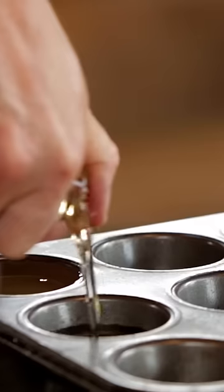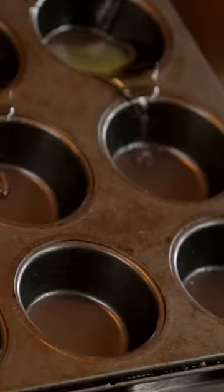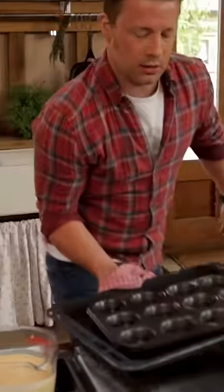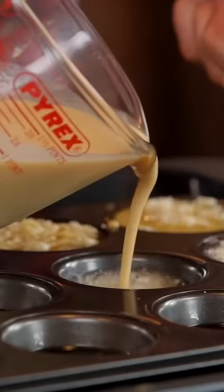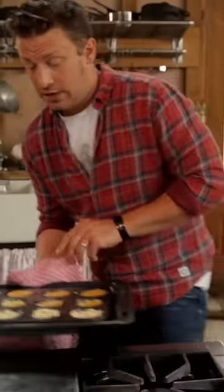We are using sunflower oil — just gently but evenly pour the oil all the way along. My preheated oil comes out. This is very hot. I'm gonna go in with my batter here. Okay, we're gonna go straight back into the oven.